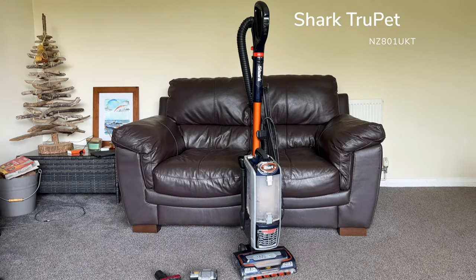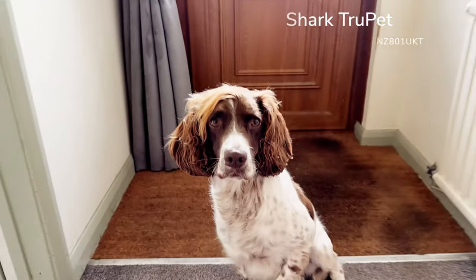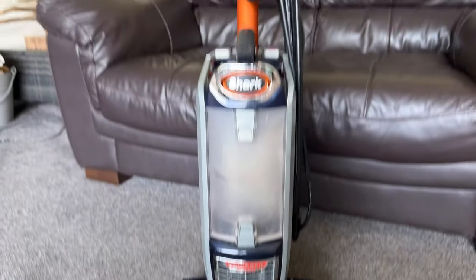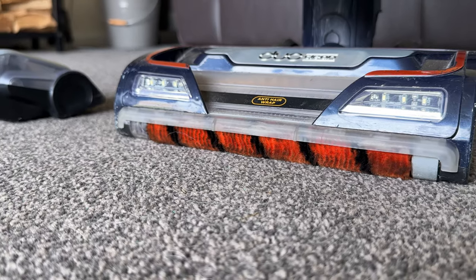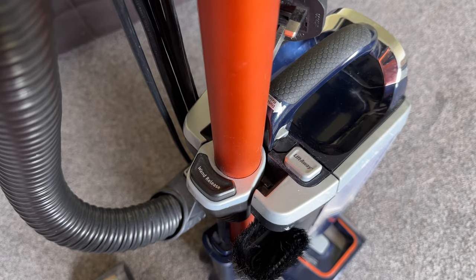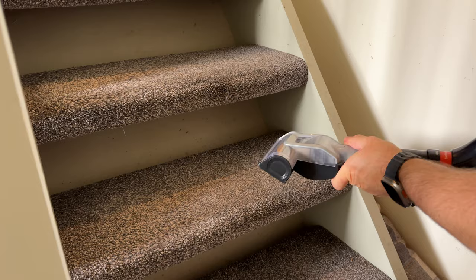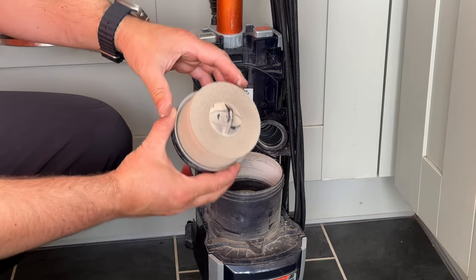In this video I'm reviewing the Shark Troopet vacuum cleaner with the help of my Springer Spaniel Storm. I've had the vacuum just over a year and wanted to let you guys know how it's performed. I'll cover the parts of the vacuum, how it performs on carpet, floor mats, stairs and hard floors, then finish off with how to maintain it properly so it's ready to go again.